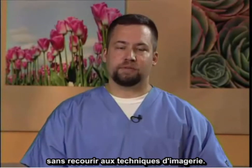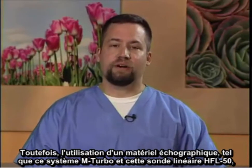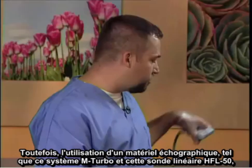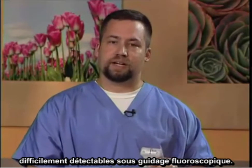Today, I'm going to demonstrate the stellate ganglion block performed under ultrasound guidance. Traditionally, this block was performed blindly without the use of any imaging modality. Currently, fluoroscopy is a preferred method; however, utilizing ultrasound such as this M-turbo system with the HFL-50 linear probe, this can be done with less radiation and avoidance of vascular structures that might not otherwise be seen under fluoroscopic guidance.